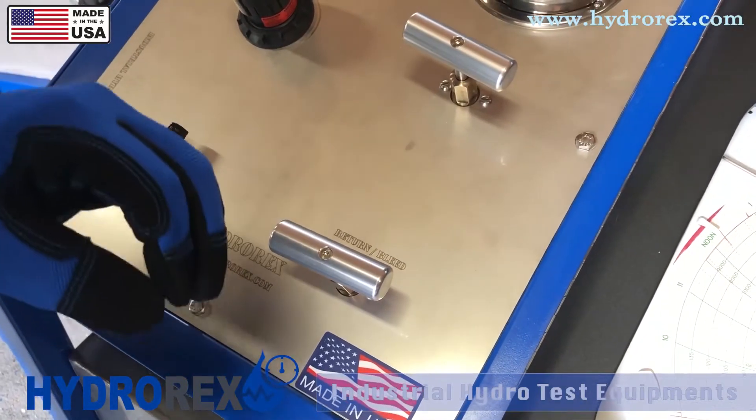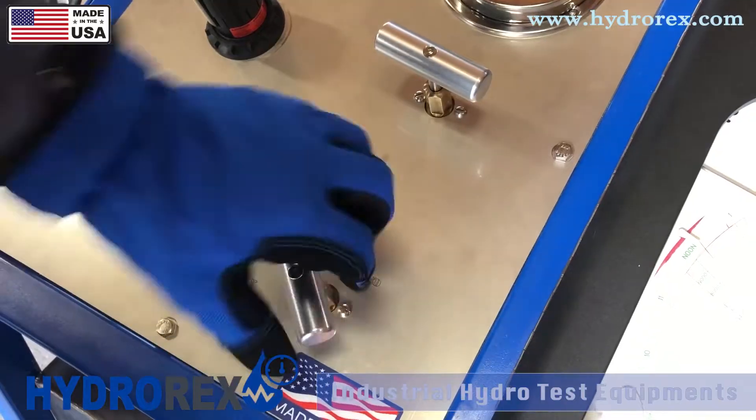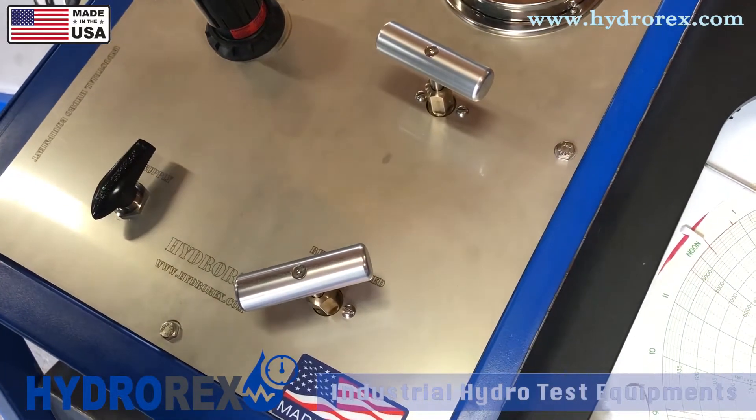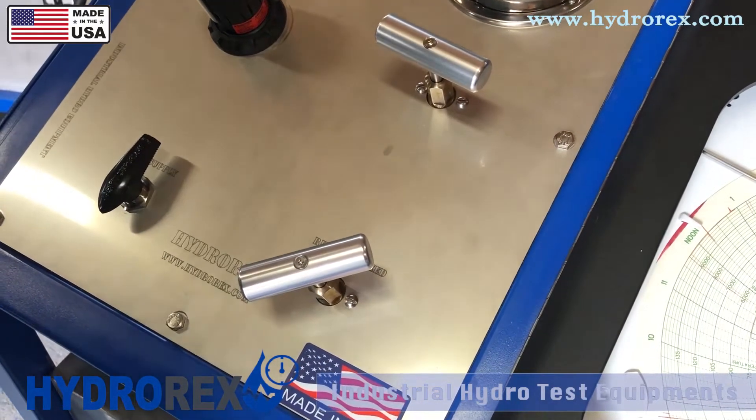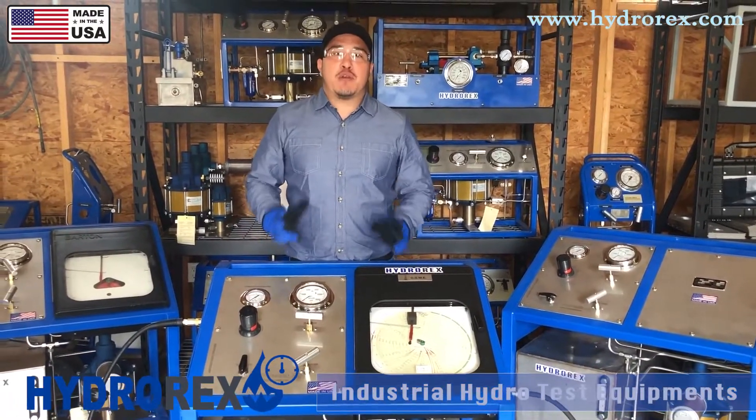In case of an emergency or an overpressure, just open the return and bleed valve all the way open, and that'll relieve all the pressure internal and external of the pump. We finalized the test on the custom cart, and everything is working properly.